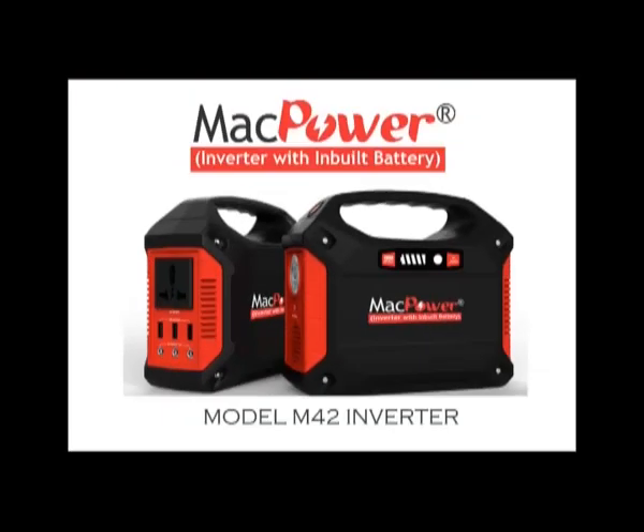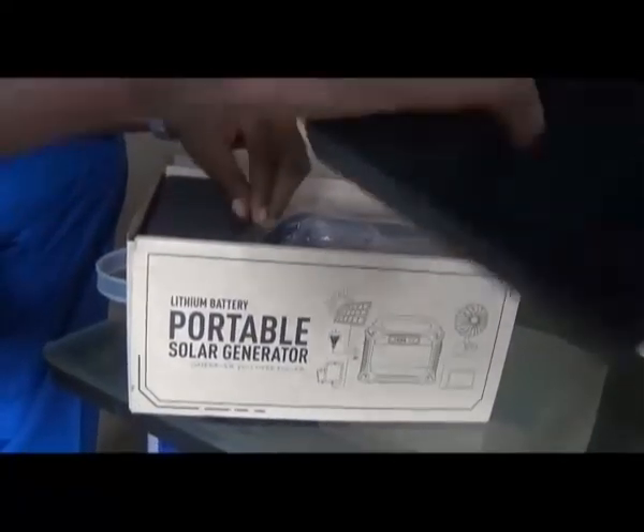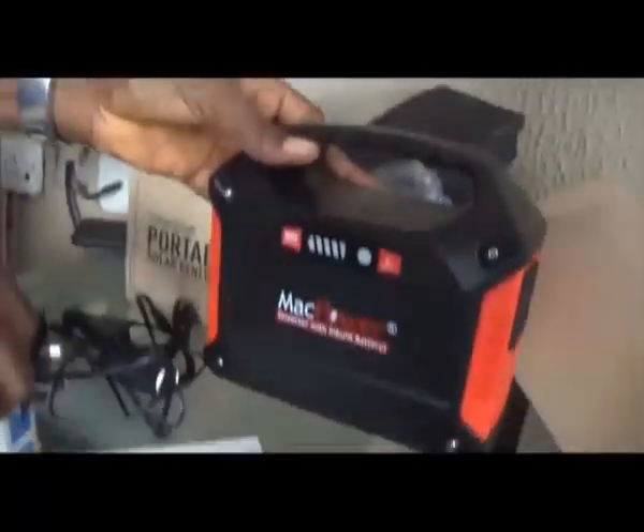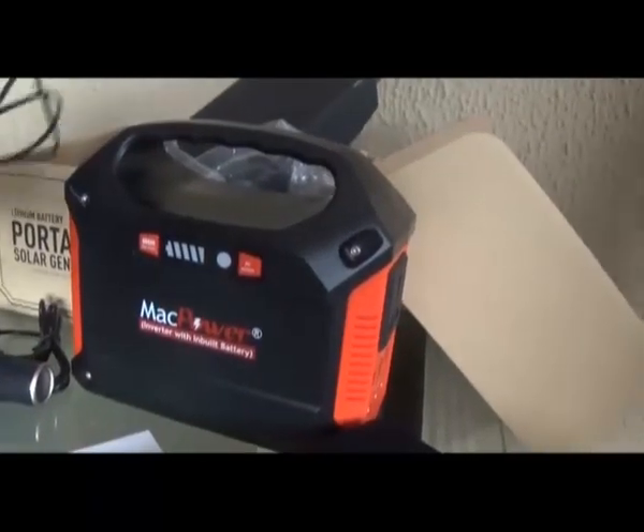Welcome to MacPower product demo. This is MacPower portable inverter model M42. Let us start by opening the package. This is the inverter itself. It is a small inverter, a 100 watts inverter with an imbued lithium-ion battery rated at 42,000 mAh.